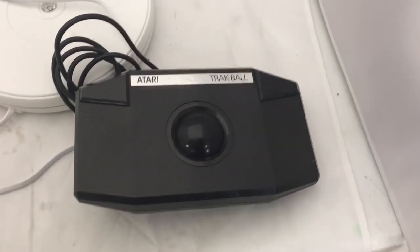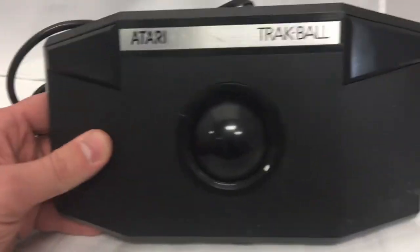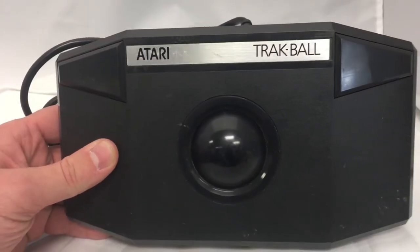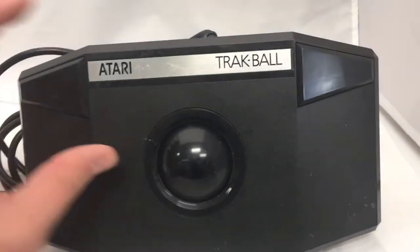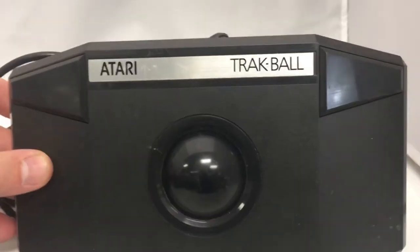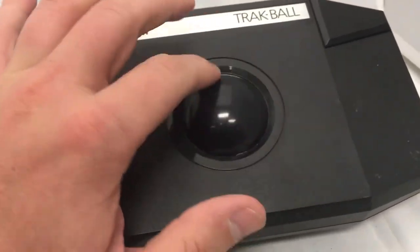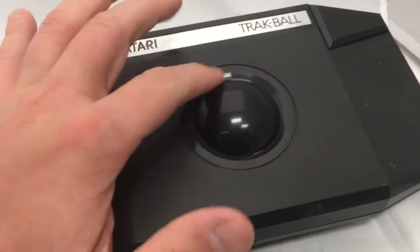This is the Atari Trakball remote controller, not to be confused with the Atari 5200 Trackball. Notice there is no C here — it is T-R-A-K-B-A-L-L. That's how you do it. Here's the ball. See how it tracks.